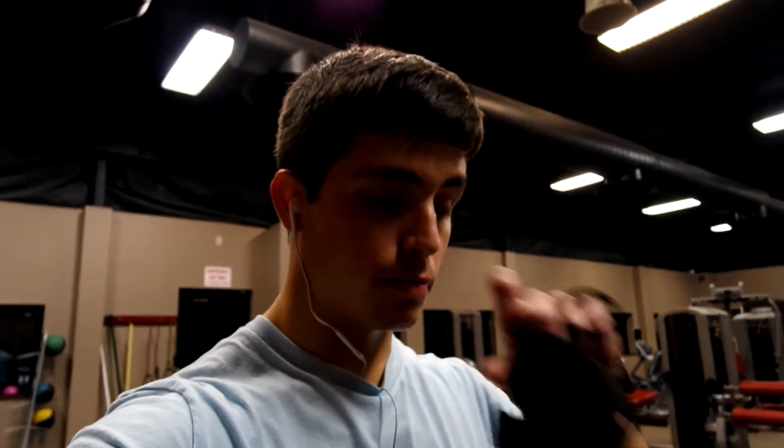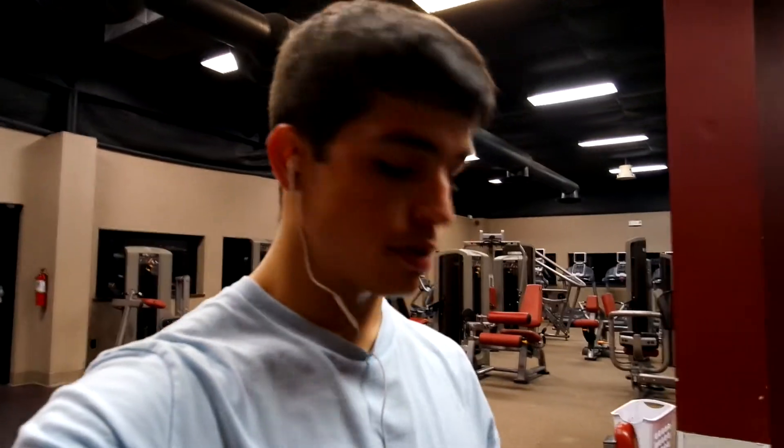What's up guys, the next thing we're going to move on to is one-arm dumbbell press. The gym is dead, so it feels good. It's about 5:45 right now, so I'm going to finish this workout up and I'll see you guys after.